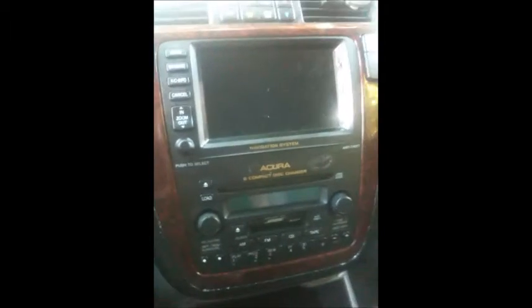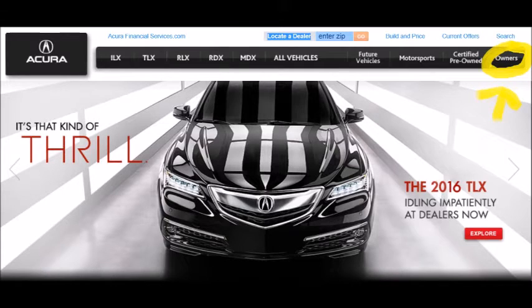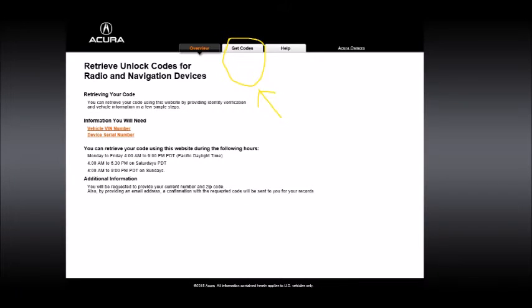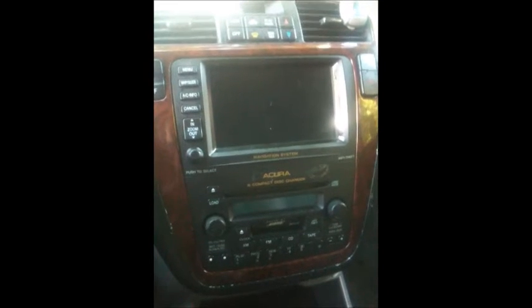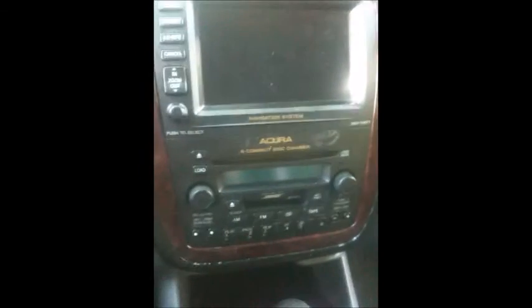That's 8 numbers total. Then you go to Acura.com and you'll see it displays on the tab 'Acura Owners' and then it will say 'Get Codes.' You have to put in the VIN number for the car, your phone number, your email, and the identification of the radio — the serial number — and they will send you the code.